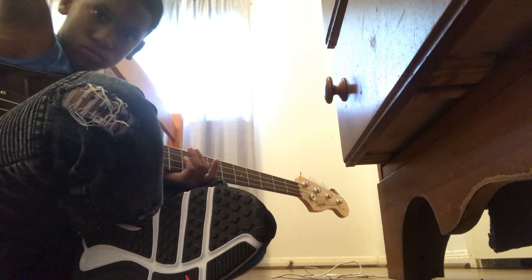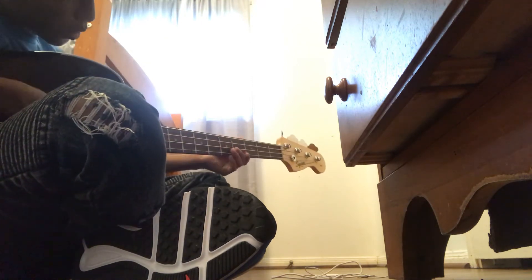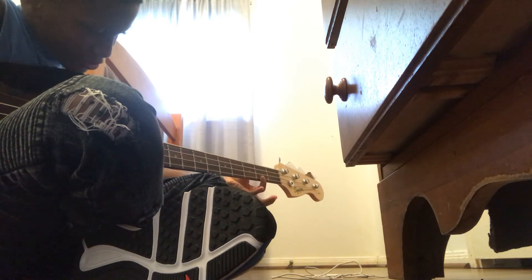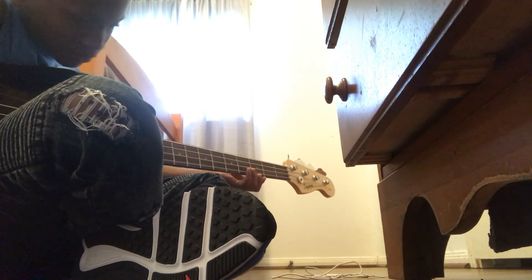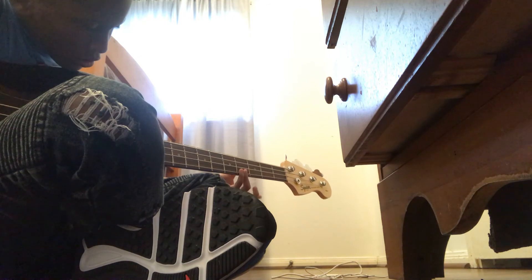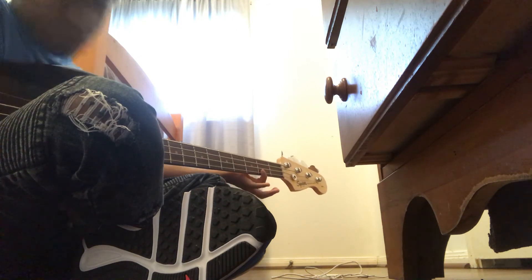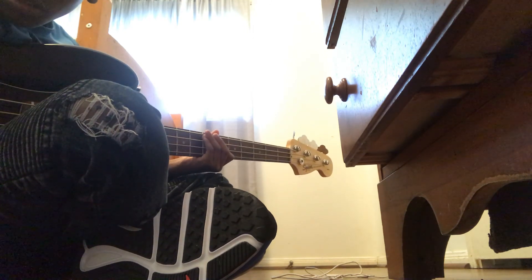Alright guys, hope you enjoyed the video. I'm going to play a little song here. Alright, now you got it.